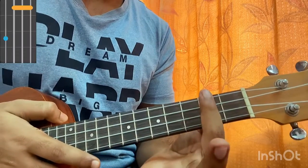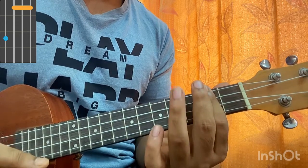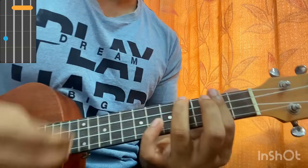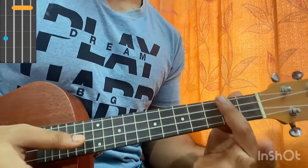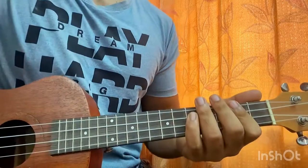Then we have a B minor chord. For this chord shape, I just bar the entire second fret with my index finger — it's super hard — and then your ring finger will be on the top string fourth fret, which gives you that full B minor chord. Otherwise if you play it without the ring finger, that's just a B minor seven, so know the difference.